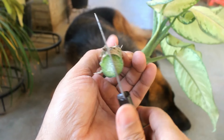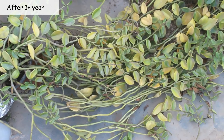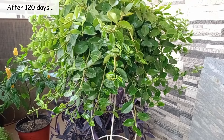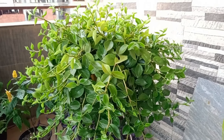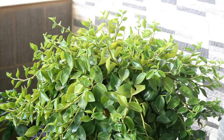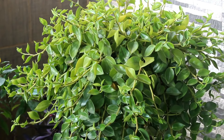It feels really great whenever we are able to revive any plant. The same thing happened with my Peperomia plants and I finally got very good results — in case you are interested, please check out the next video. I hope you found this video useful, and if you did, I would really appreciate it if you give it a like, share it with your friends, and subscribe to my channel if you are new to Gardening Abit.